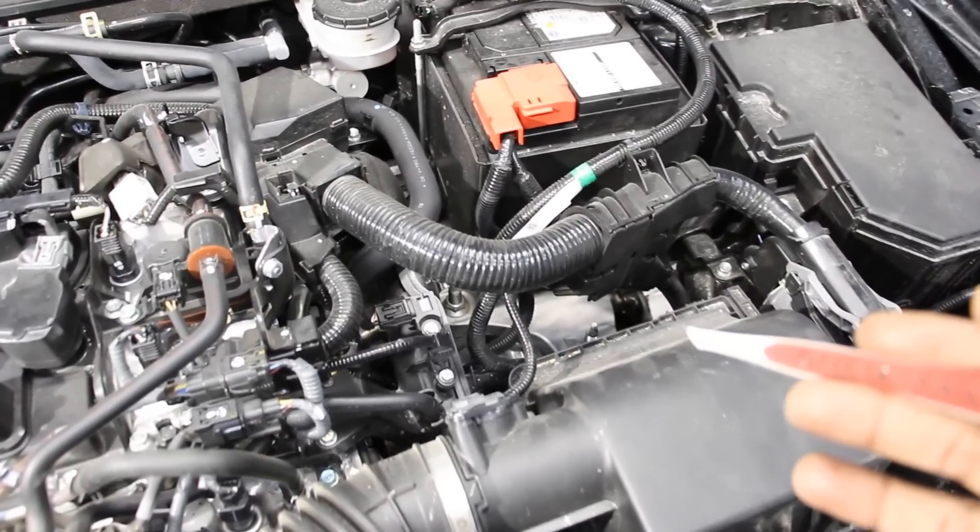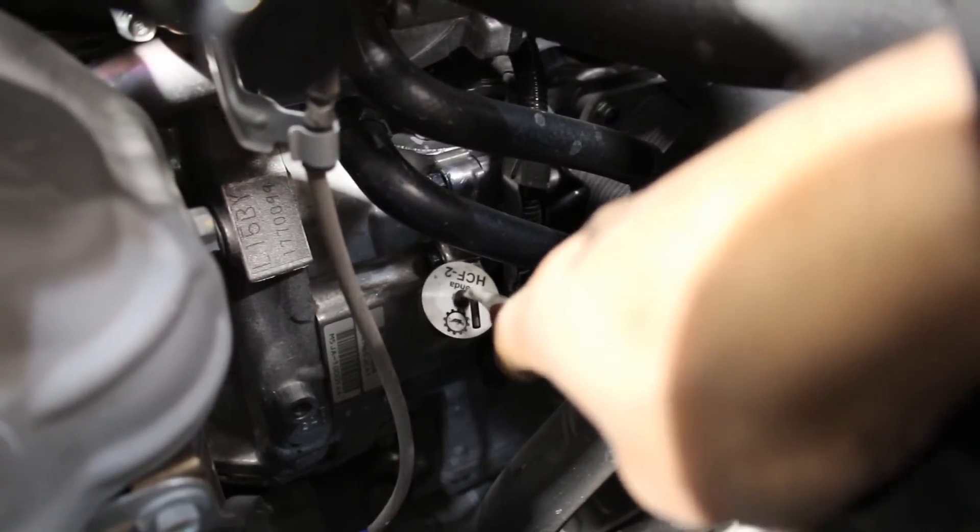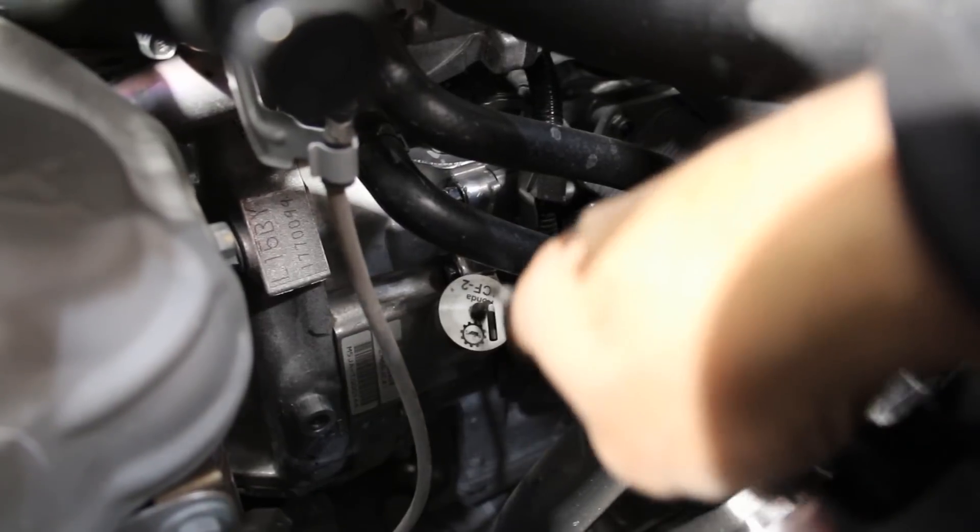Taking a look at the continuously variable transmission, there is a dipstick and fill port for when you change the transmission fluid — at least that's marked and accessible without removing anything. Following the two coolant lines, they go to a heat exchanger that acts as a transmission fluid temperature warmer, warming the fluid when the engine is cold and cooling it if things get too hot.